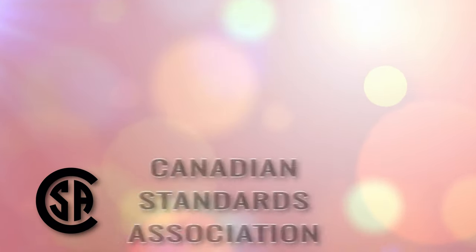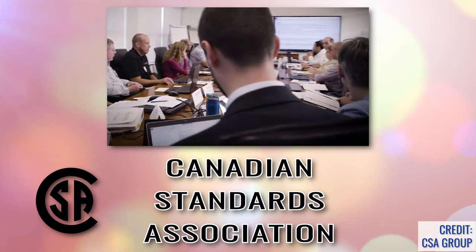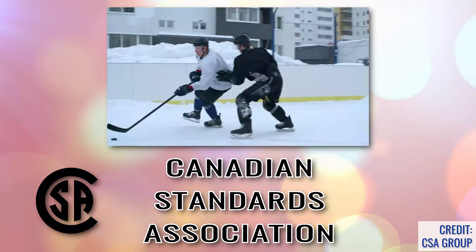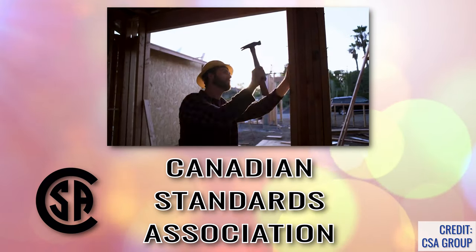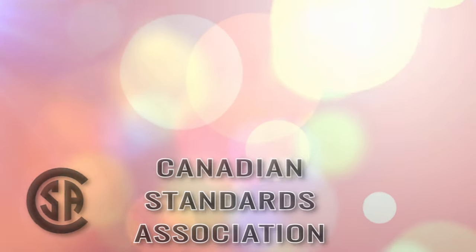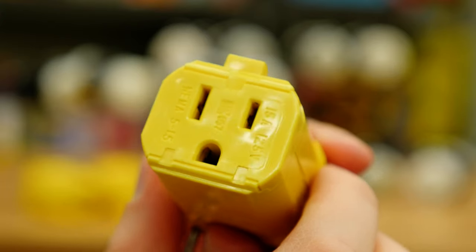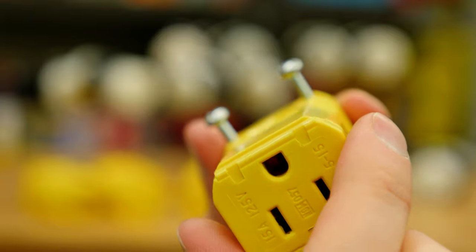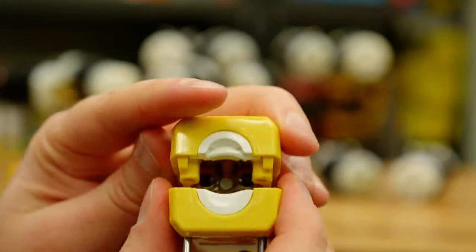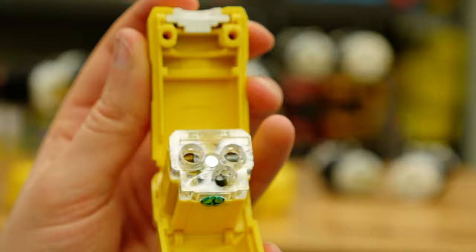CSA, or Canadian Standards Association, is a Canadian group that offers certification for electrical products, mechanical products, or at-risk products in general. This certification is recognized around the world. The heavy duty plugs and connectors have a crush-resistant nylon body which is completely insulated. This means no nasty shock when you are using them. And with the removable cord inserts, the device accommodates a wide range of cord sizes.